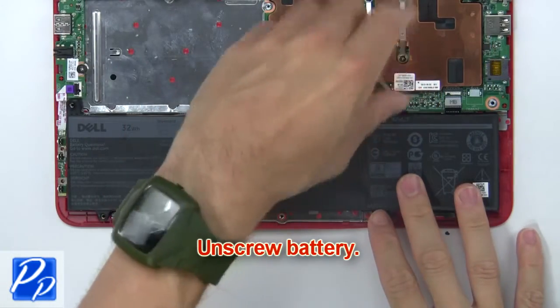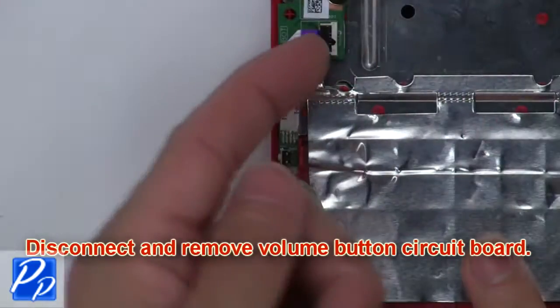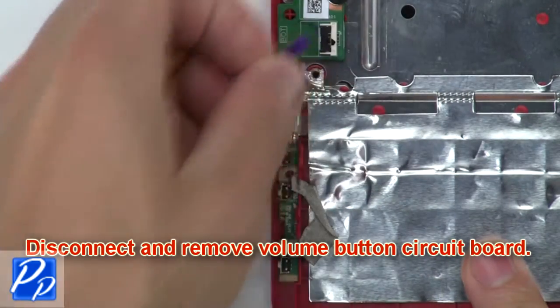Now unscrew the battery. Then disconnect and remove the battery. Now disconnect and remove the volume button circuit board.